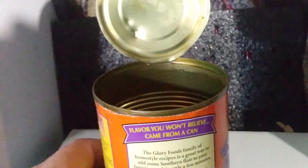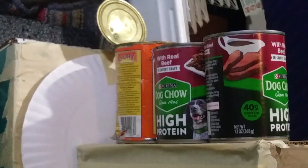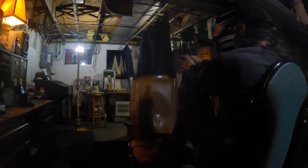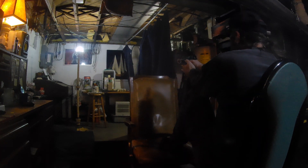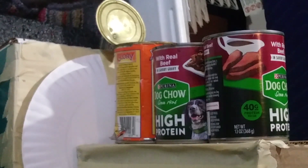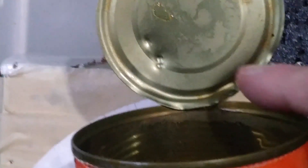Next gun - Crossman C-11, same thing. I'm going to shoot through the top first; if it goes through the top then I'll shoot through the sides. Here we go C-11. This time I believe I hit it, but as you can see it did not go through. So I'll be done with the C-11.